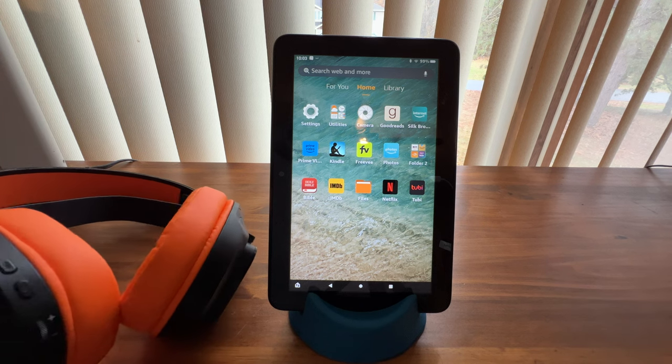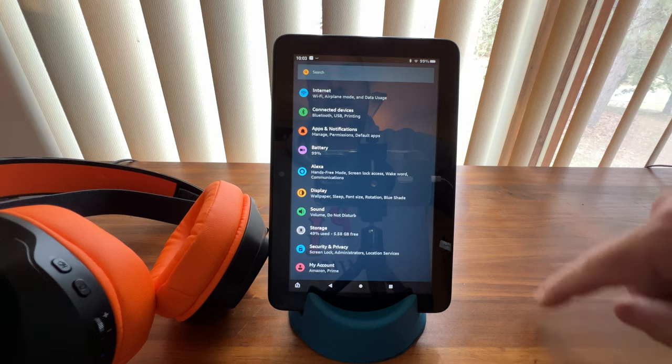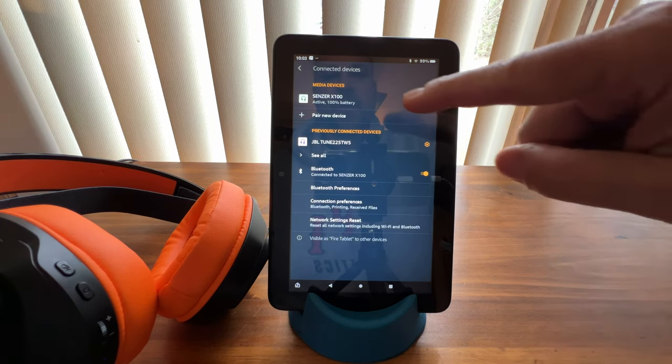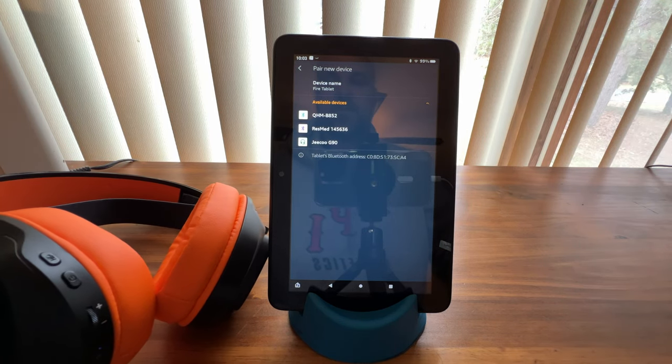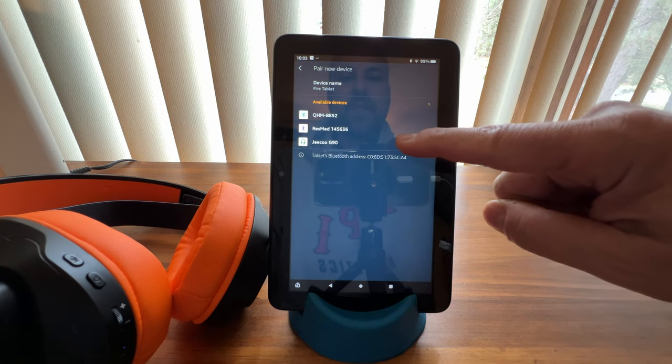All right, now that it's powered on, we're going to go into our settings, we're going to go to our connected devices, we're going to pair a new device. It's going to start searching for it — you can see that it found the GQU G90, so we'll tap that.